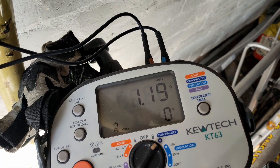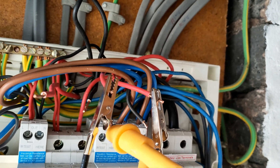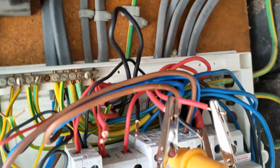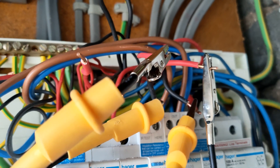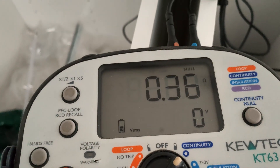Now we need to cross-connect the cables — figure out the figure-of-eight for the R1+RN. I need to double-check I've got those on opposite cables, otherwise it won't give the right reading. I've now got it the right way round. R1+RN for the ring comes out at 0.36Ω — expected 0.35Ω, that's fine, within tolerance. The calculation was 0.7 plus 0.7 divided by 4, which is about 0.35Ω.